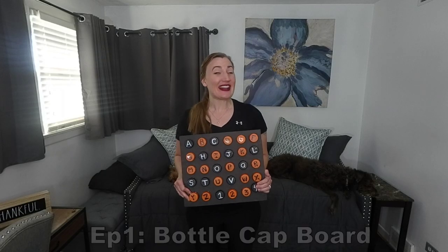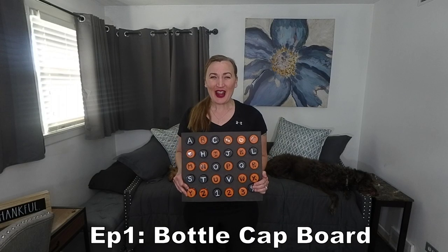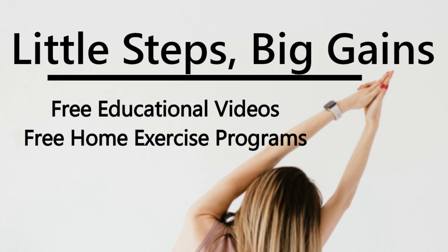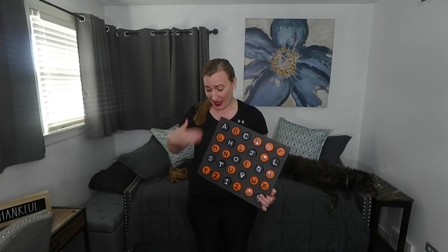Welcome to Little Steps Bake Again in Episode 1 of the DIY OT Tools Mini Series: The Bottle Cap Board. If you're looking for an extra tool for motor dexterity or fine motor control, start saving those bottle caps, because with some hot glue and a piece of cardboard, you can create a bottle cap board.